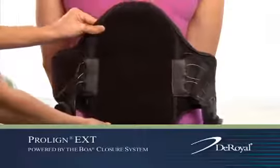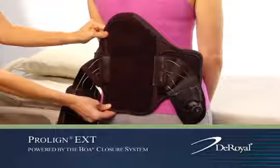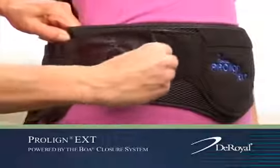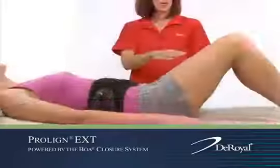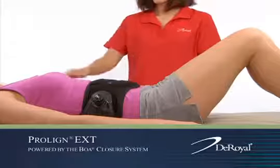While in a standing position, place the orthosis so that the posterior panel is centered in the lower back area. Loosely secure the side hook closure attachments, then place the patient in a supine position with their knees comfortably bent or flexed.